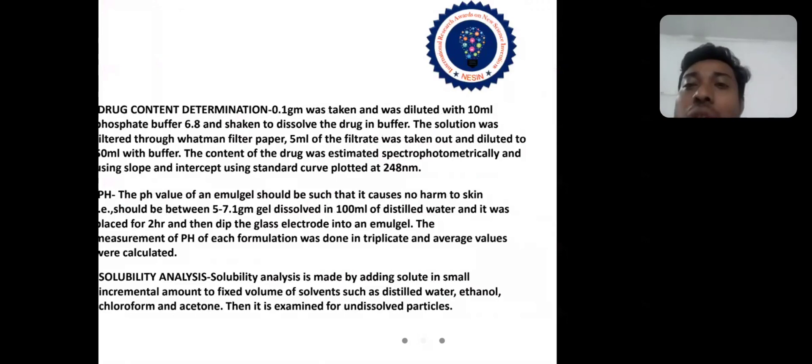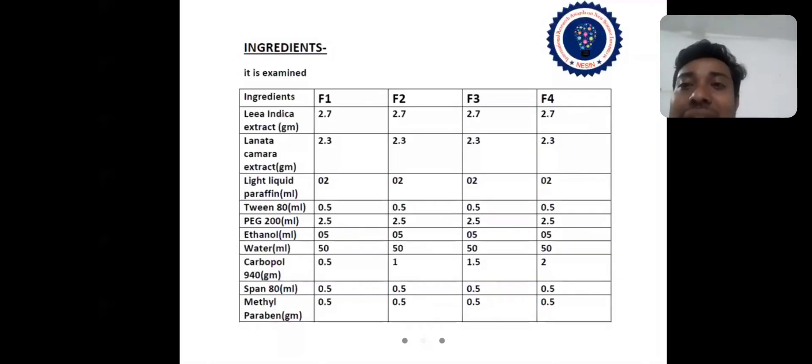These are the ingredient quantities used in this invention — you can view them directly in the table. The quantities include: Lear Indica extract in grams, Lantana Camara extract in grams, light liquid paraffin in ml, Tween 80 in ml, polyethylene glycol 200 in ml, and other excipients.